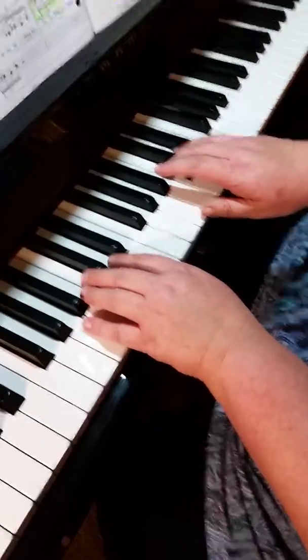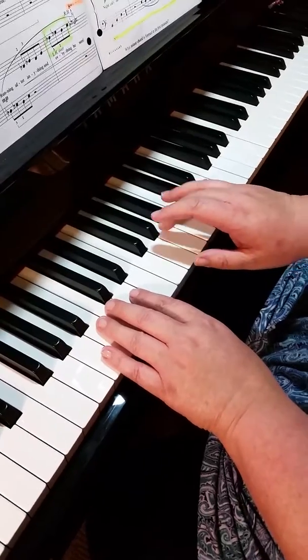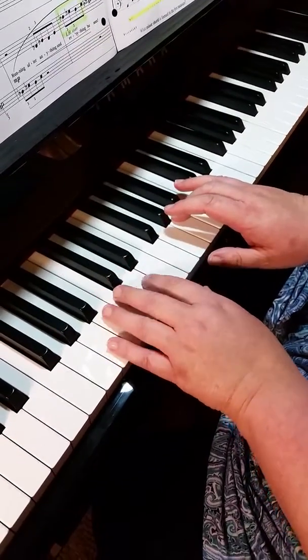This is Cat Prowl by Nancy Faber. We are starting with A below middle C in the right hand, and two A's below middle C in the left.